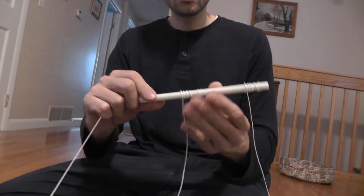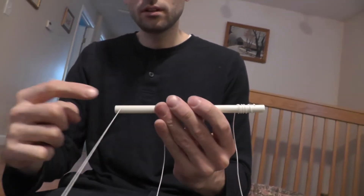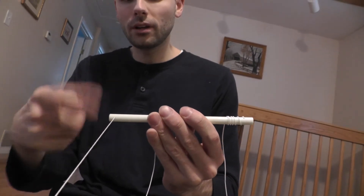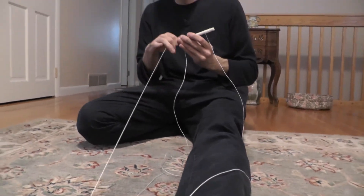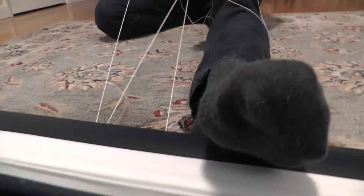I'm rolling this towards me and keeping this one, preventing it from spinning. This is the one that when you pull it, it brings the blinds towards you, and this one when you pull it goes the other way. So I'm spinning.